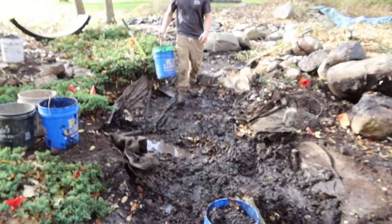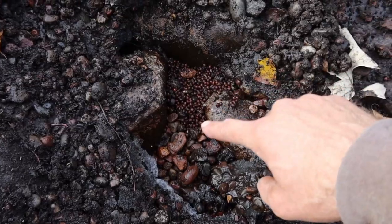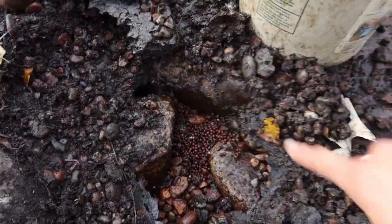The team is tearing apart this upper area. Right here behind the Bile Falls, we found one of the chipmunks' dens — all the little nuts they've got stashed back there. So I suspect one of our holes is right in this area.